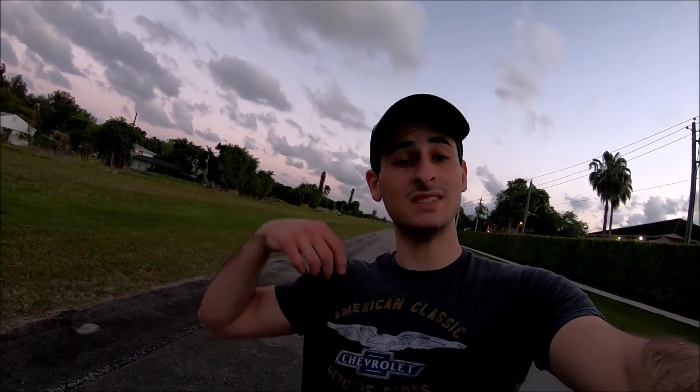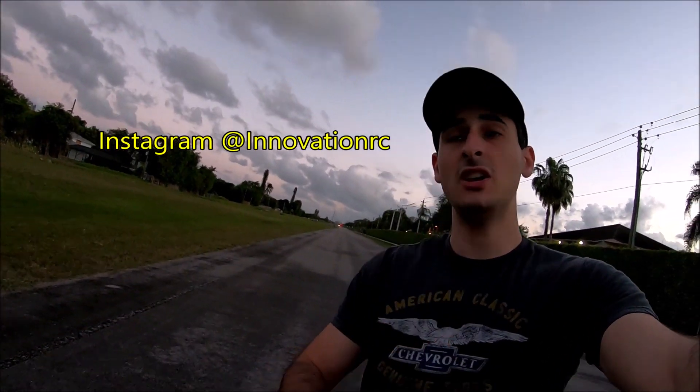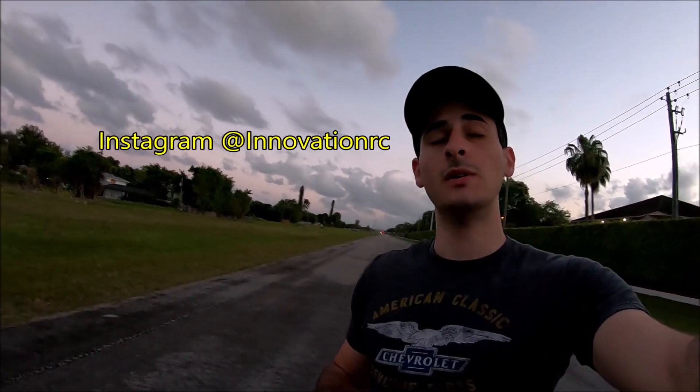Be sure to follow Innovation RC on Instagram if you want to see pictures and videos not seen here on YouTube. Be sure to subscribe for more — we're going to have a lot more stuff going on. Also, being that it is mid-March right now, please be safe and do your due diligence regarding the coronavirus — wash your hands and do all that stuff they tell you. Definitely be safe, guys. Have a good one.